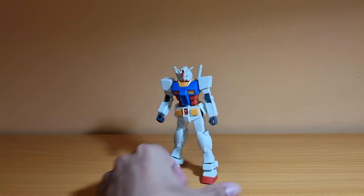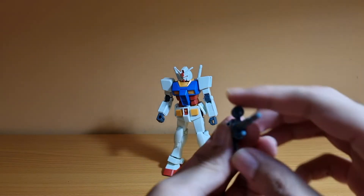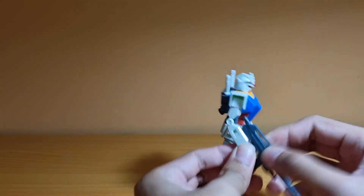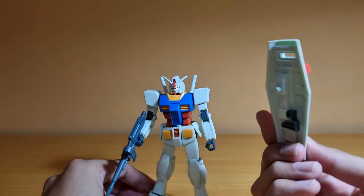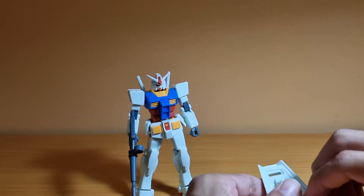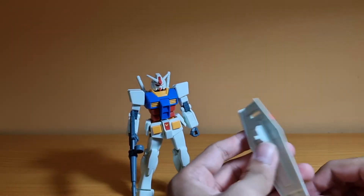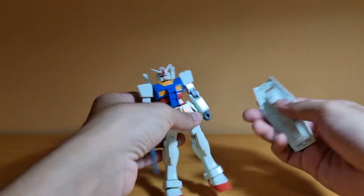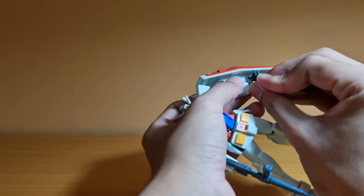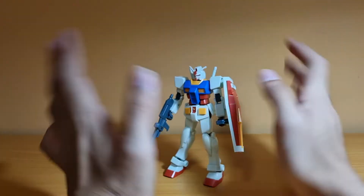For weapons that come with the original Entry Grade, you get a beam rifle with a movable scope — the detail isn't great but it's an Entry Grade so that's understandable. Next, you get a shield. To attach it, you take the handle out — it's a little tricky — and there are holes on both sides of the arms, so you just clip it in like that.